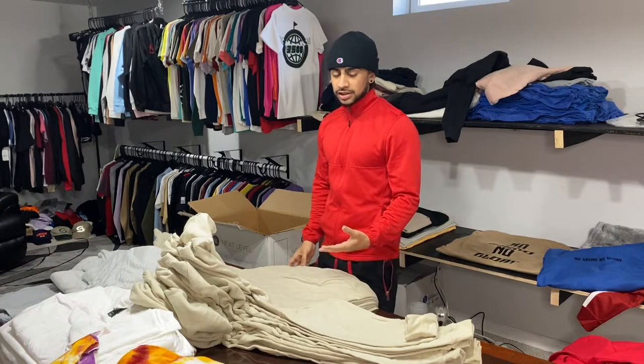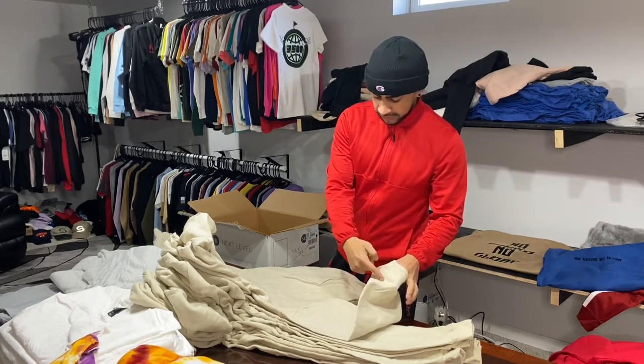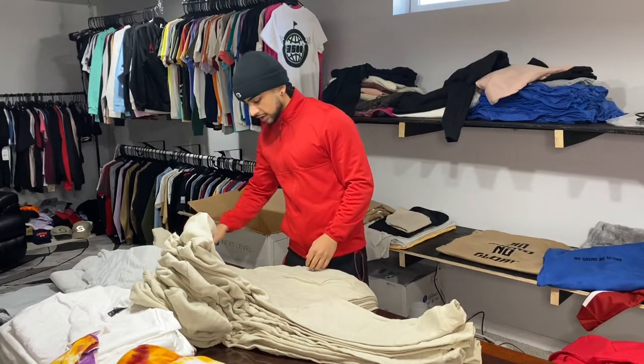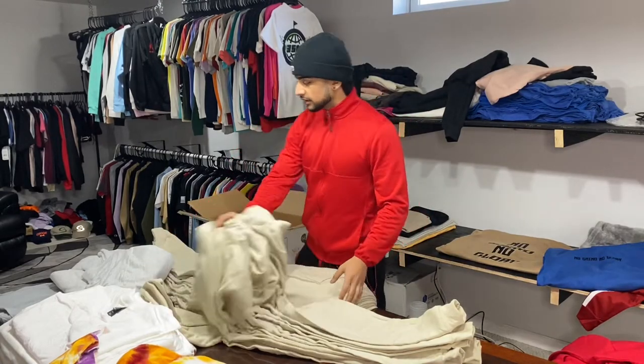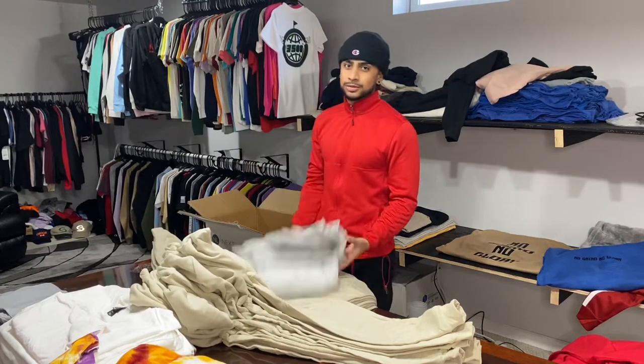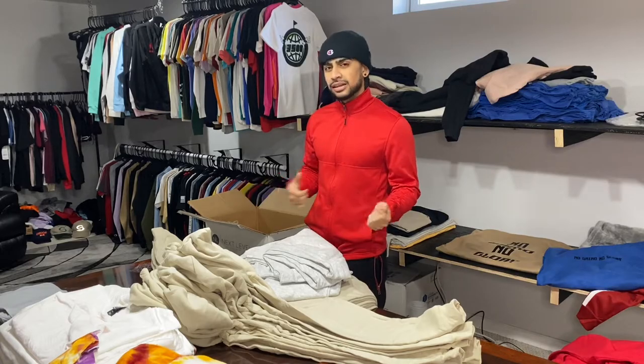First things first, you want to grab the garments you're printing on. In this case we're printing on hoodies — one print on each sleeve and one on the left chest. We don't have many hoodies, just these plus some grey ones, so count those up, make sure everything's good, and then let's move on to making the screens.